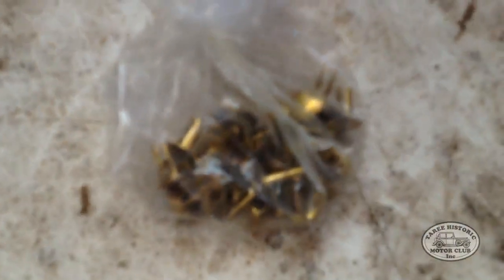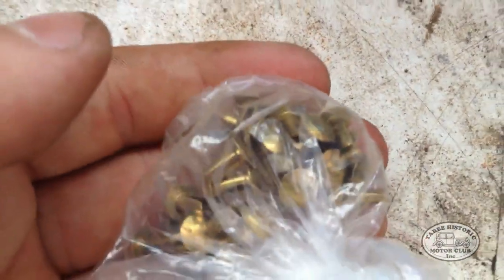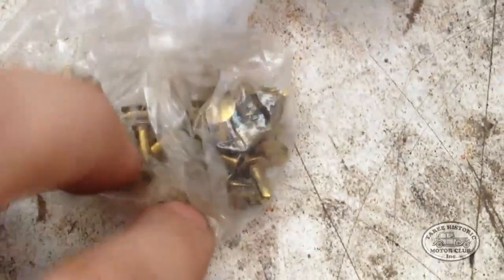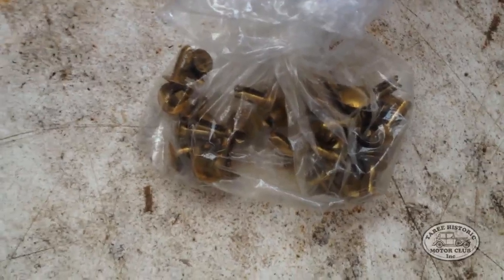Down here we have the rivets — these are the brass rivets, or split pins rather. Not much difference. They will be used to actually attach the linings to the bands. We'll leave those in there to soak.